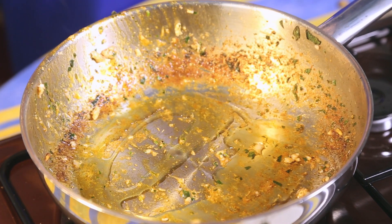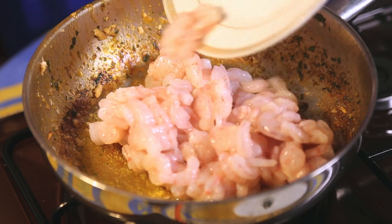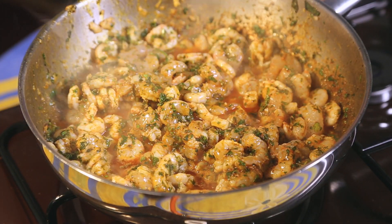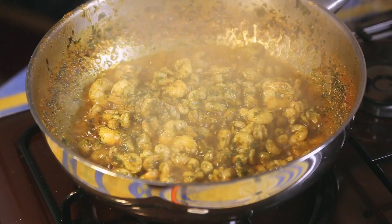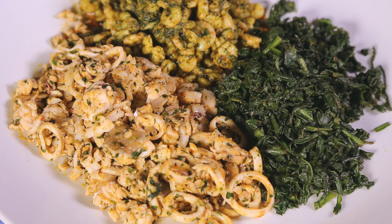In the same saucepan, drizzle a little bit of olive oil. Add the shrimp and the rest of the charmoula, mix, and cook for a few minutes until the shrimp is done. Remove the shrimp from the pan without the sauce and reserve.